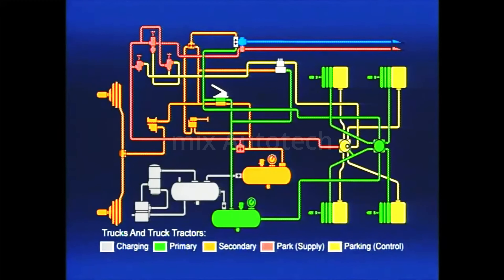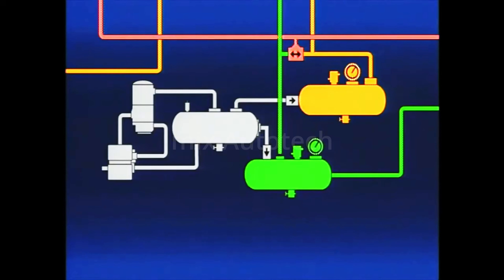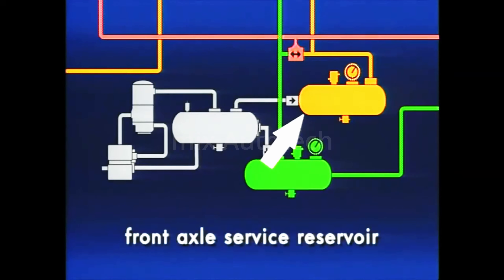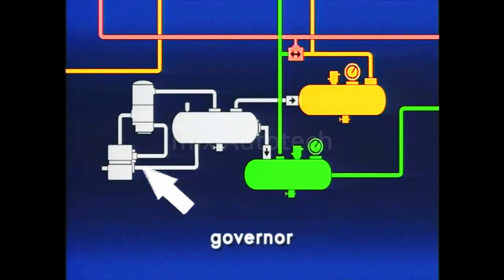During the program, we'll point out areas of maintenance concern. Although brake systems and components may vary from vehicle to vehicle, the air supply system, shown here in gray, is basic to all. The major components are the air compressor, supply, front axle, and rear axle service reservoirs, governor, and air dryer.